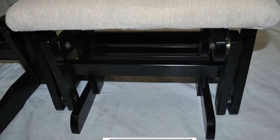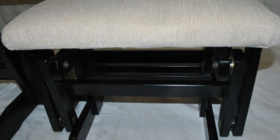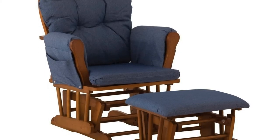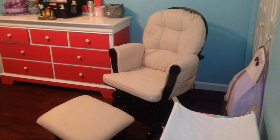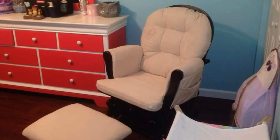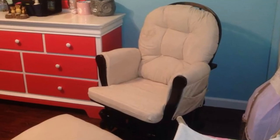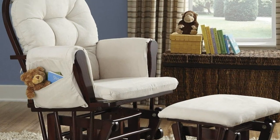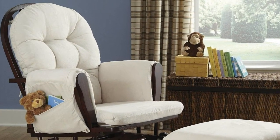The arms on this glider provide the arm support to make it perfect for breastfeeding or bottle feeding a baby. The back cushion is super soft and comfy during night feedings. I especially love the side pockets on the arms — they are convenient and big enough to hold empty bottles, soft toys, a remote, and books.